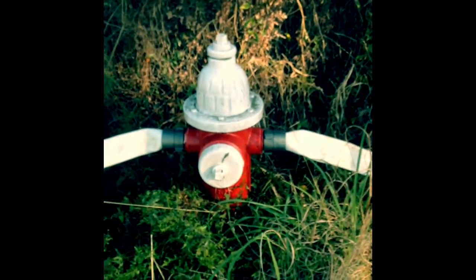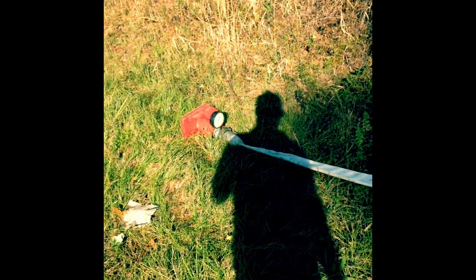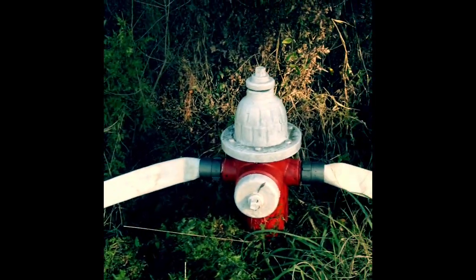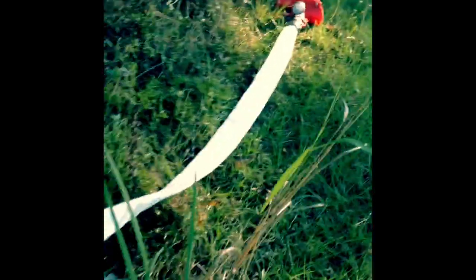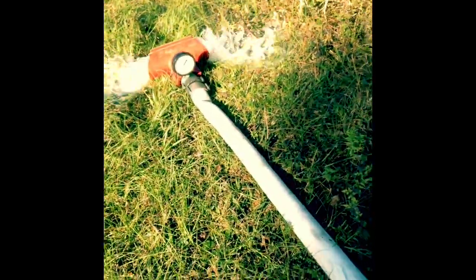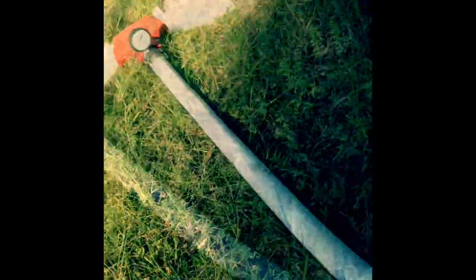Now we have the hydrant with one hose there and one hose monster connected. We're going to go ahead and open it all the way. Our lines are going to get nice and taut, and we're going to open it all the way up.